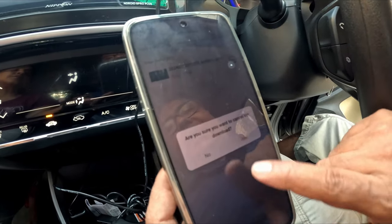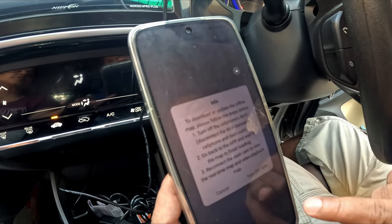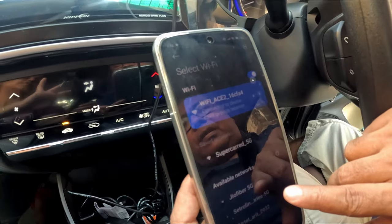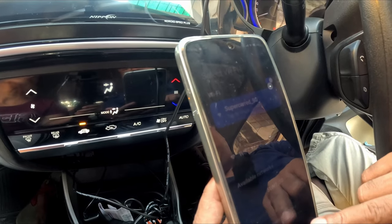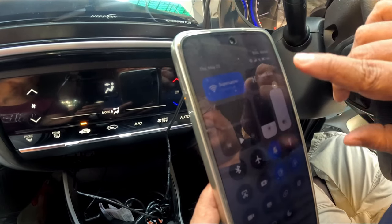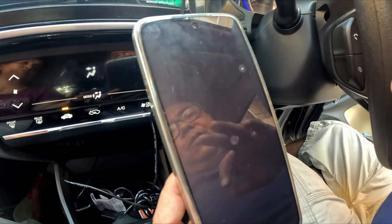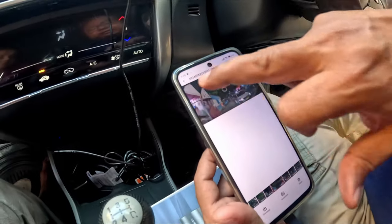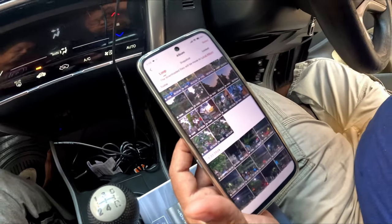I have kept one-minute duration videos so the file size is small and easy to download. You can also download the GPS coordinates, but you need an internet connection for that. So this is how you can download videos on the go — that is an added advantage of this particular dash cam.